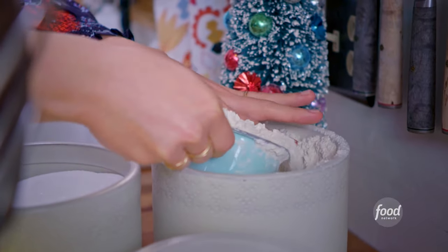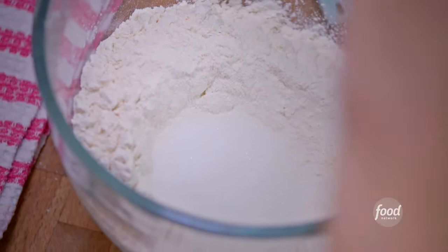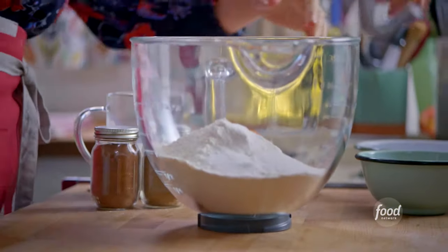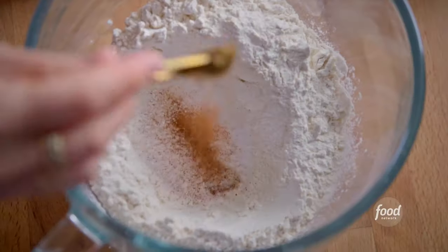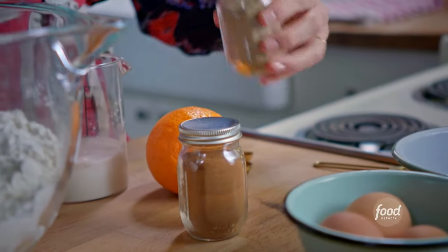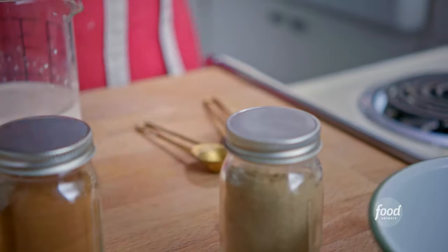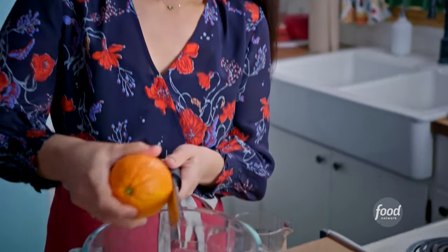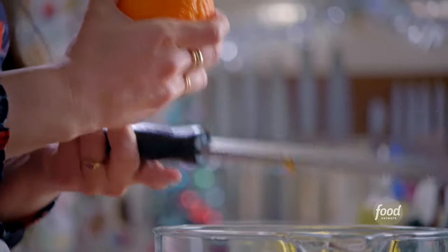Meanwhile, I'll combine my dry ingredients. I'll add 3½ cups of flour to the bowl in my stand mixer, then a quarter cup of sugar, and one teaspoon of kosher salt. I'm going to flavor this dough with a half teaspoon of cinnamon, a quarter teaspoon of ground cardamom, and the zest of half an orange. The cardamom, orange, and cinnamon together just scream the holidays.